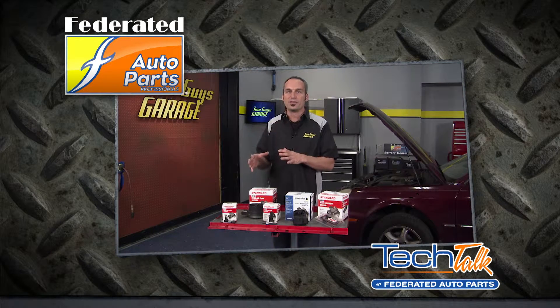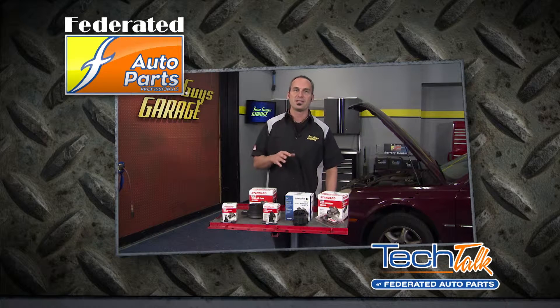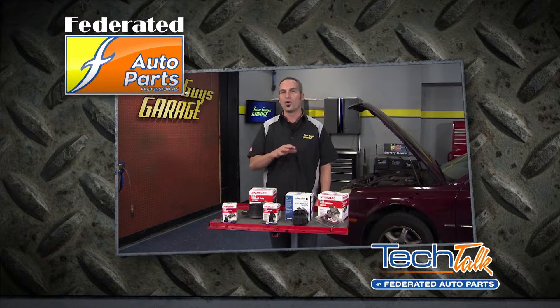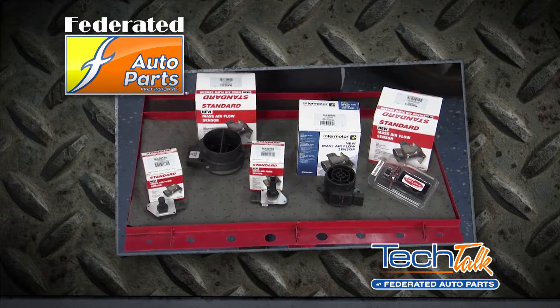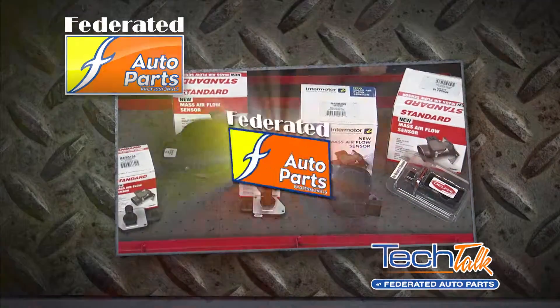Standard Motor Products made a few improvements, such as thicker walls, upgraded components, and custom designed Platinum RTD sensors that perform flawlessly under all operating conditions. SMP has over 140 part numbers available, so you can find the one you need for your car at your local Federated Auto Parts.